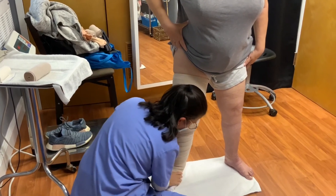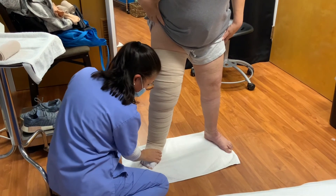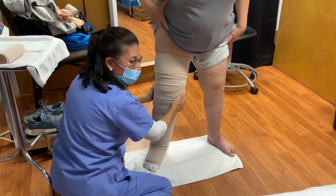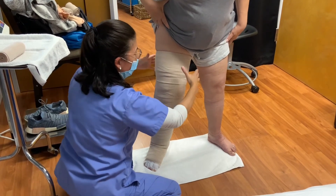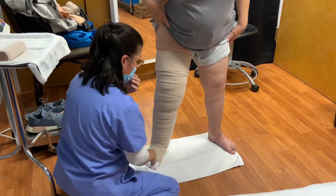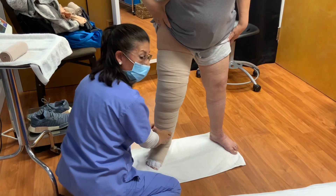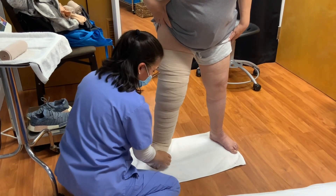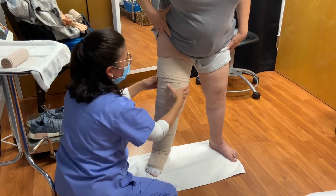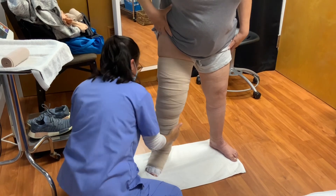Now you want to check for consistency. You want to make sure that it's firm at the foot and the lower calf, and a little bit more mushy as you go up. If you notice that it's too tight at the top and loose at the bottom, it's time to redo it — otherwise the fluid can be pushed downward. The idea of multi-layer bandaging is to get the fluid to push up into the lymphatic system so that it can get out of the body.